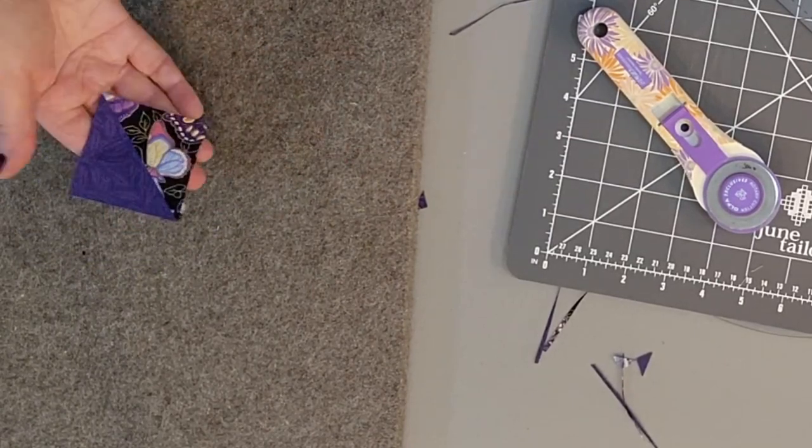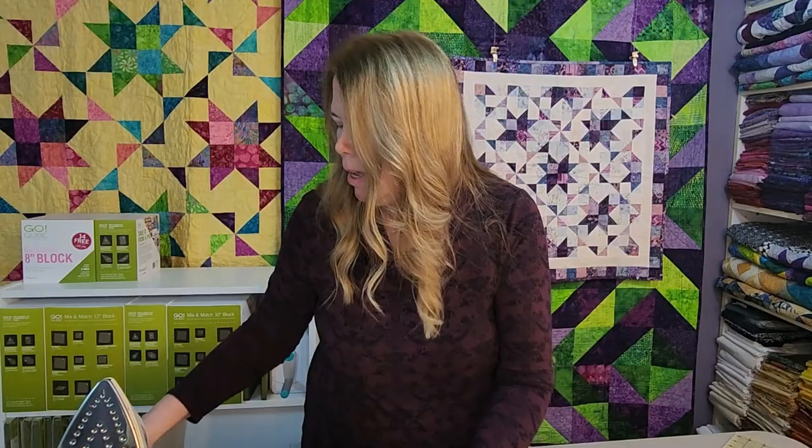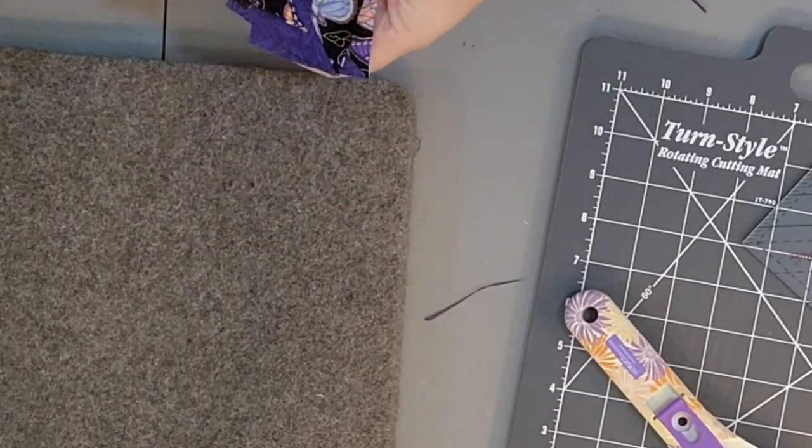Another perfect half square triangle — trimmed to size in half the time of the traditional method, no dog ears, perfectly sized. With two squares you end up with eight half square triangles quick as a wink. This method is very similar to the two-at-a-time method except you end up with more, making it a very quick method when you need a lot of half square triangles for any quilt. If you haven't already, click the follow button to be notified when the next tutorial goes up. See you out there on the internet!